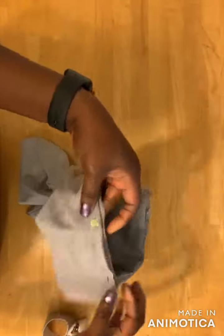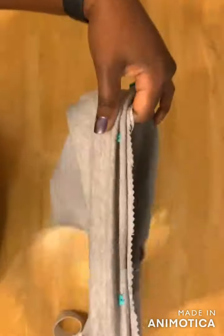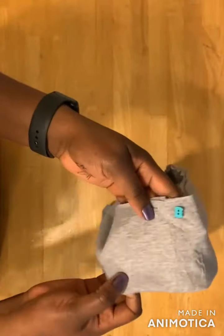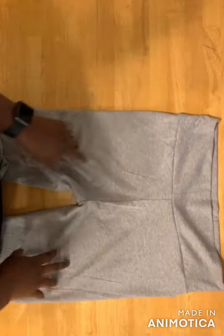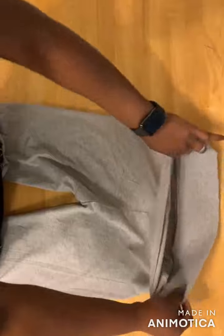After pinning everything around, go to your sewing machine and sew them together — sew the band to the tight. It may require you to stretch your band a bit, but just make sure you sew it nicely for a better result. So here's what we have — the waistband is attached to the tight itself.